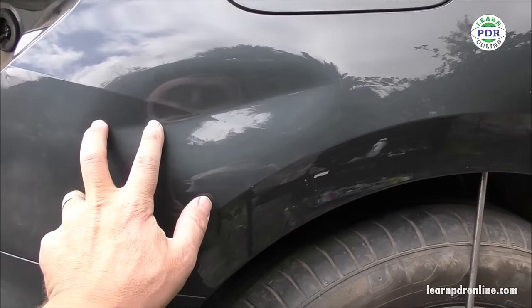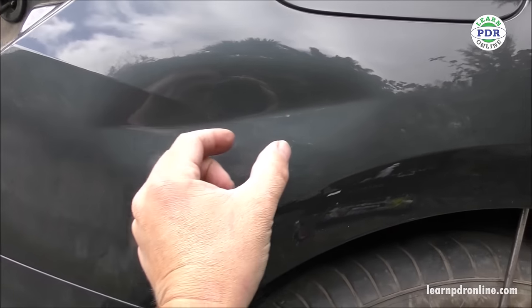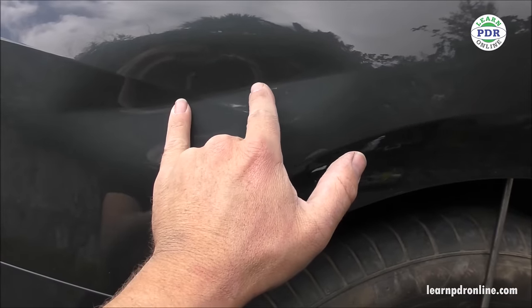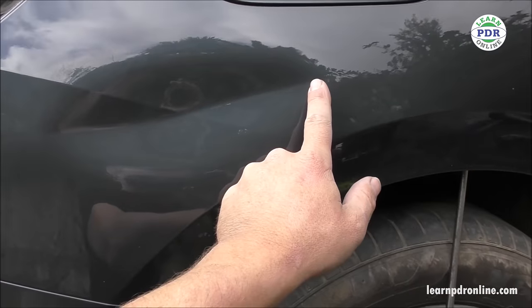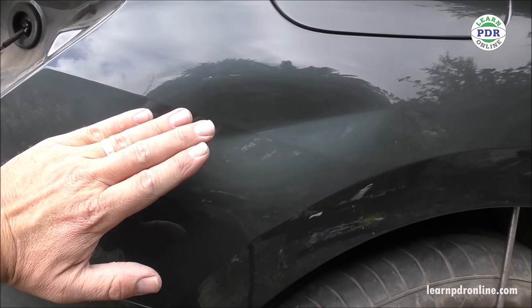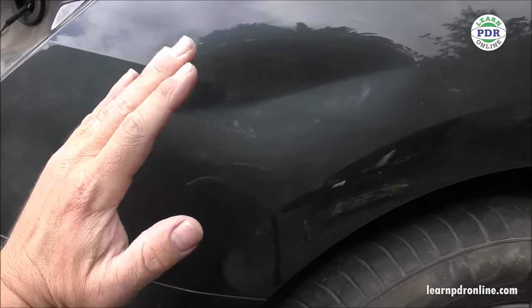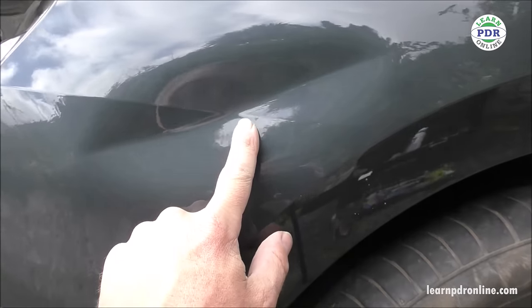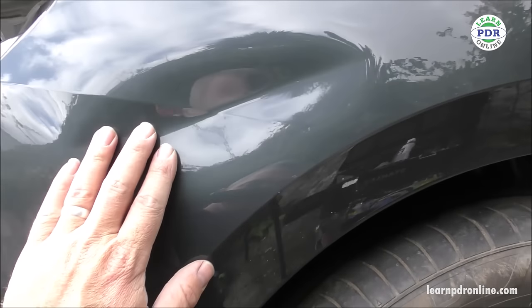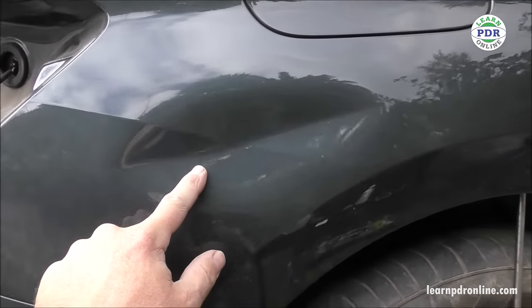What I'd like to do is put tabs either side of the crease and then gradually bring it up so that I should finish pretty much on that body line. Tab here, tab here, lift it up - I'll be directing my pulls that way and that way to pull out the metal in both directions. I'm hoping that's going to come out as a fairly clean dent as I'm releasing the tension, but there is a crease running through it, so even when the big dent's out there'll probably still be a fine line that needs to be worked.